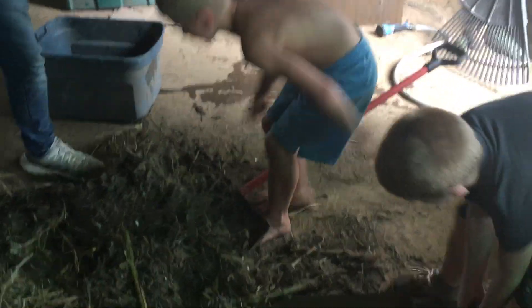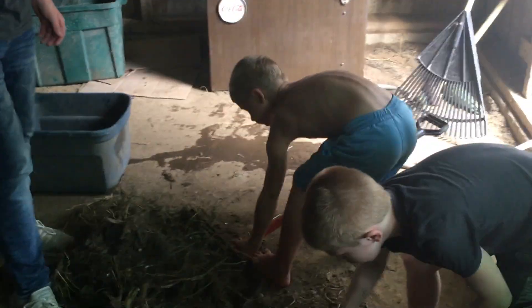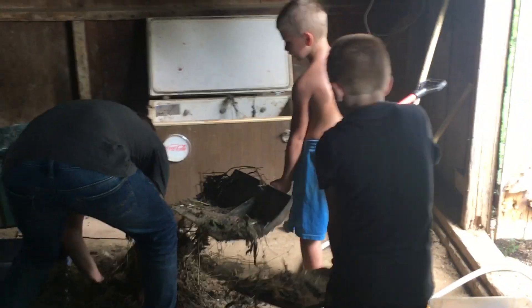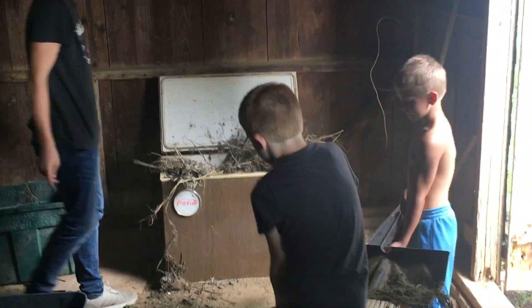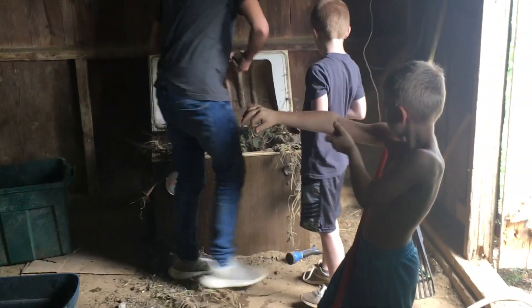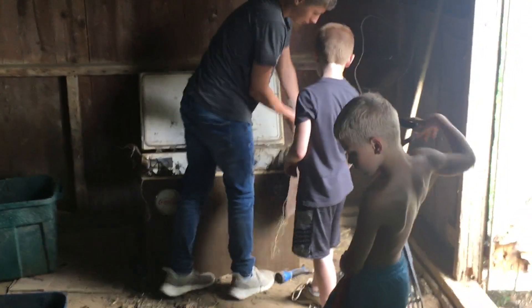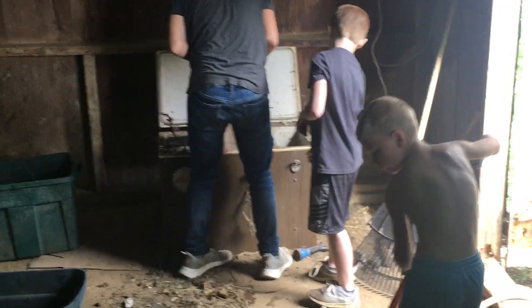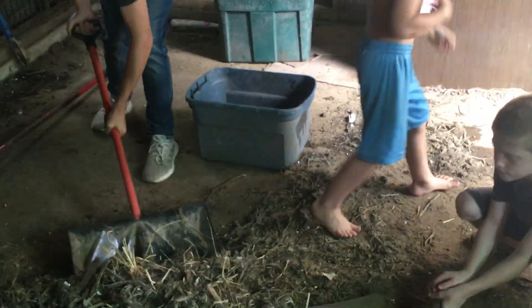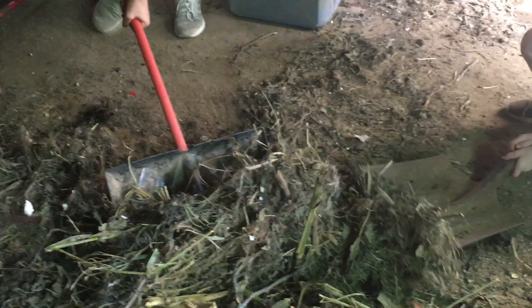We're trying to get this mound out — that's pretty heavy. He ain't strong enough — can you help him? Maybe fill up what we can inside this cooler. Of course you guys can hear the goats in the back behind me.